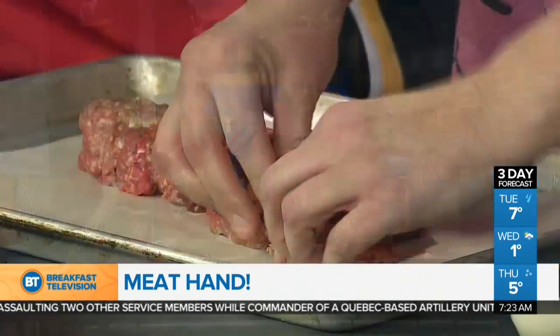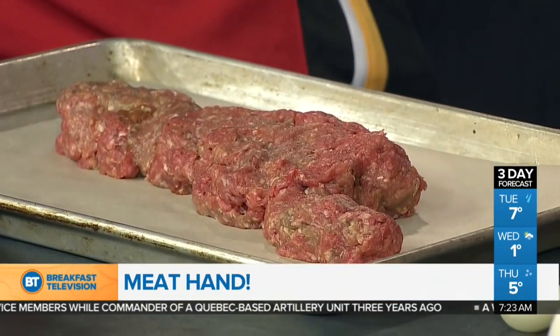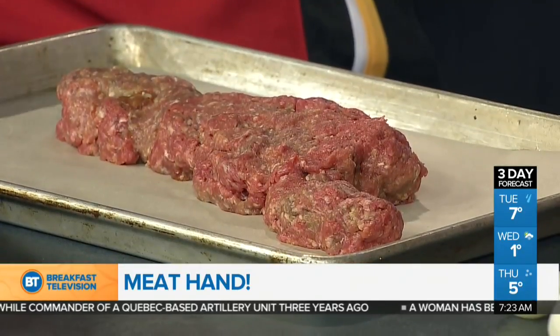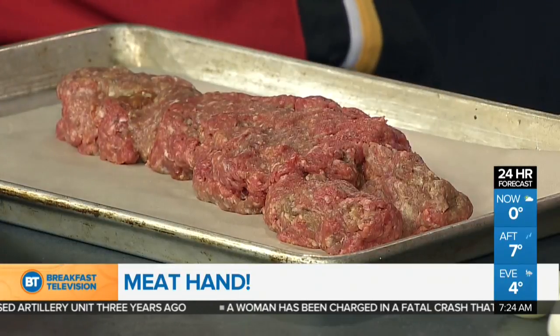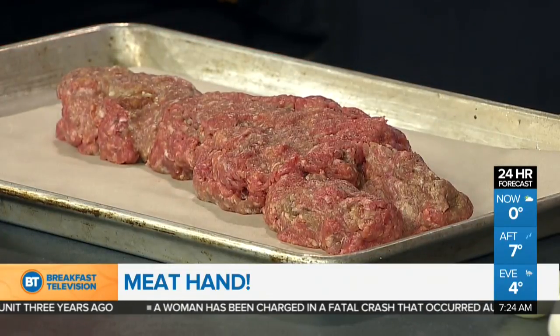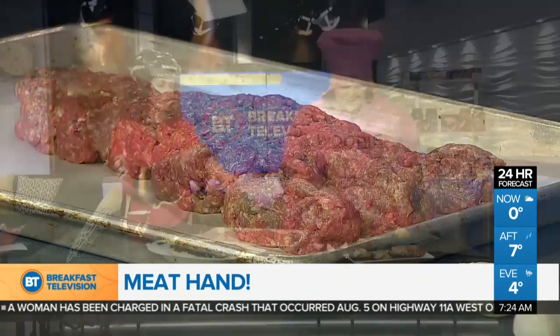For the meat mixture, you could do just ground beef, or ground beef and pork. You could put some parmesan cheese in it, some breadcrumbs and egg, which is a typical binder. This is usually a group effort, so I get the family in on it. The jewelry is coming off, I'm rolling up my sleeve — here, you can do the thumb.